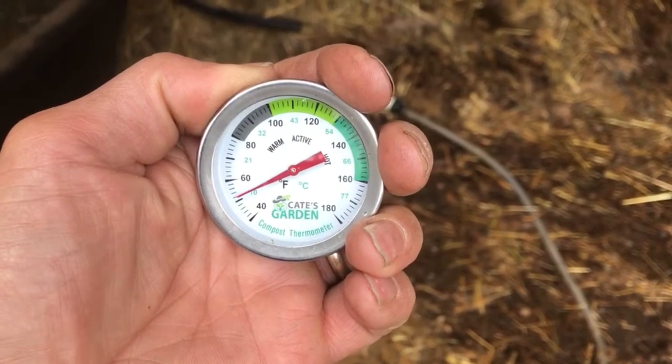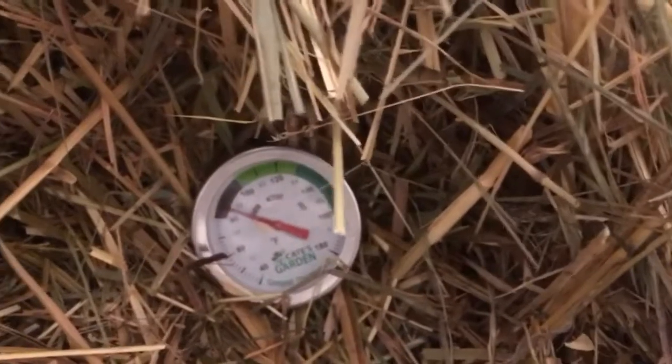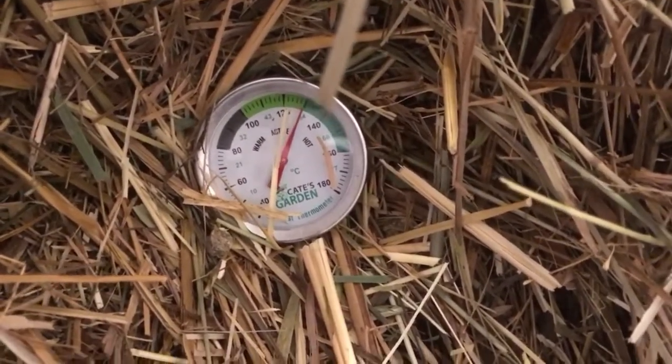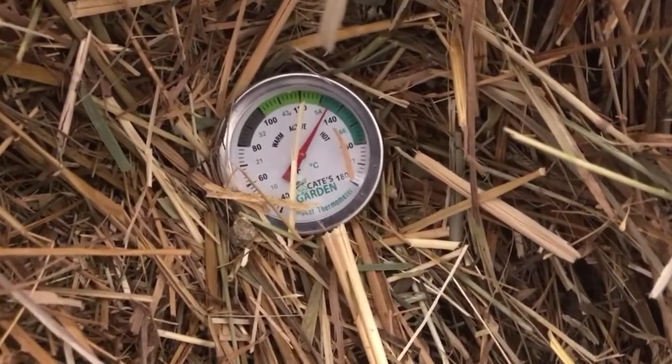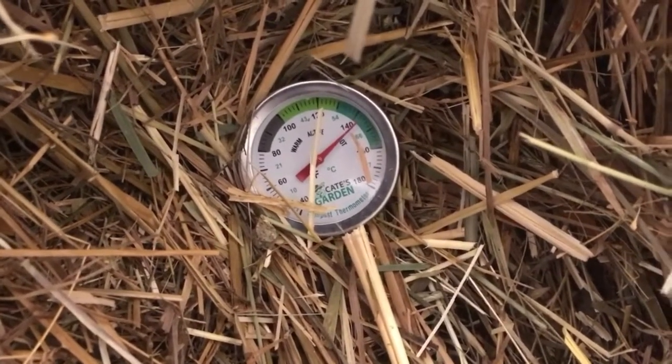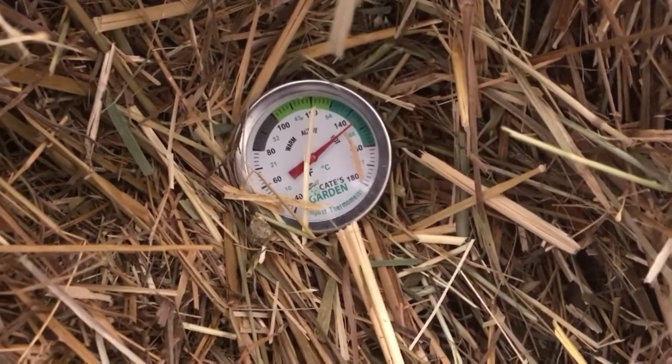Here's our compost thermometer. You can see 50, 51, 52 degrees Fahrenheit is the ambient air temperature. Let's take a reading — we'll take two. First, let's go to the side and shoot towards the middle. Look at that rise — there's 130, continuing to climb, 135, there's 140. Still climbing a little bit, probably hit 148 or so eventually. There's 145 plus.